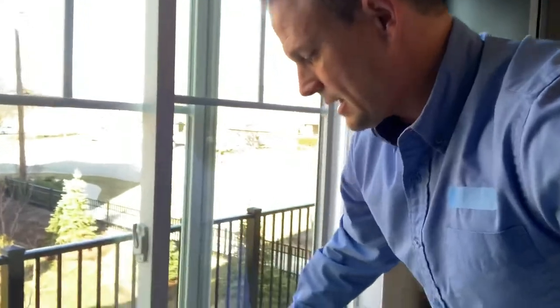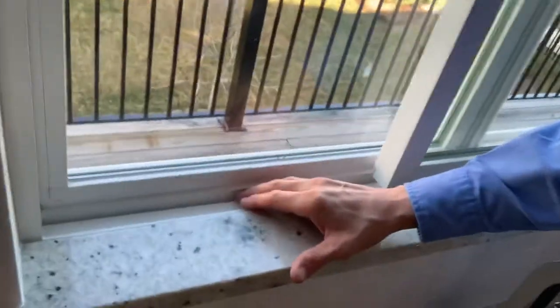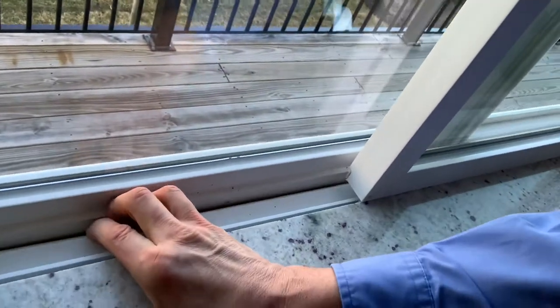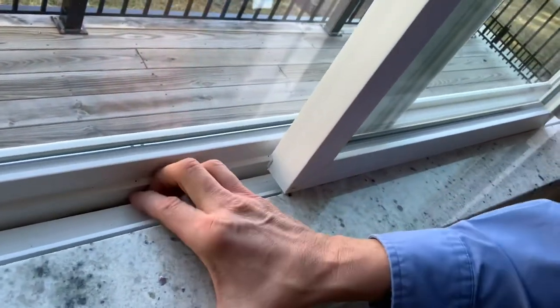What you're going to want to do is take the window out, and then there's this retaining clip in here. When the window is out — even having it propped up — you can see here. What you're going to want to do is pull this out.